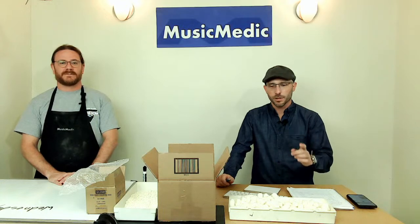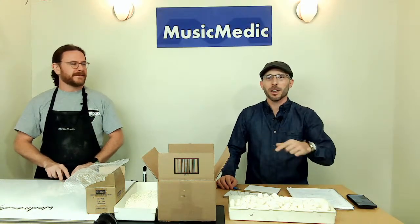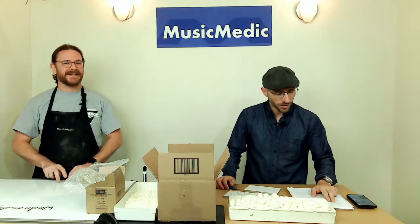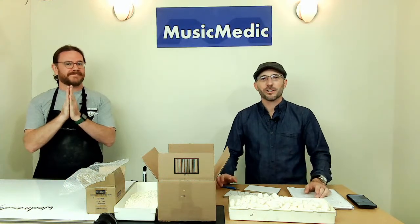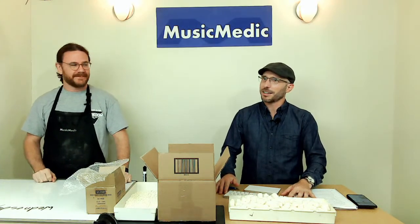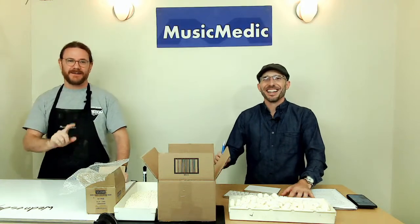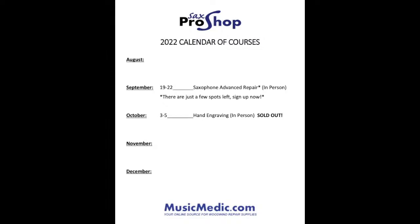We do have a couple of winners from last week. The hashtag was in the comments below, and the winner of our 10% off class is Roger Farrell. Congratulations, sir. Send me an email to richrch@musicmedic.com — no question mark at the end of that email address. I will get you your prize, which is 10% off tuition for our last course of the year: the advanced saxophone course on September 19th through 22nd.